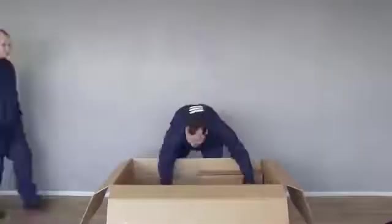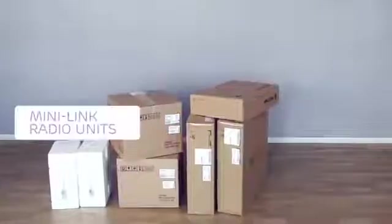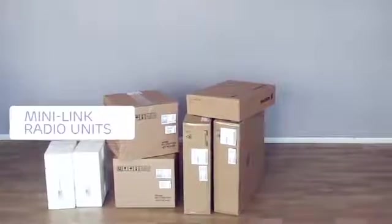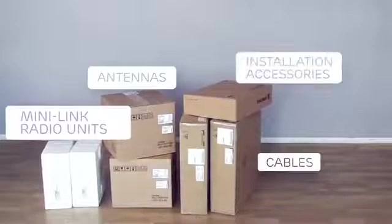It is important that dirt and moisture do not get into the equipment connectors and interfaces. The outdoor unit delivery for a link consists of the mini-link radio units — in this case, RAU-2 X units — the antennas, cables, and other ordered installation accessories.